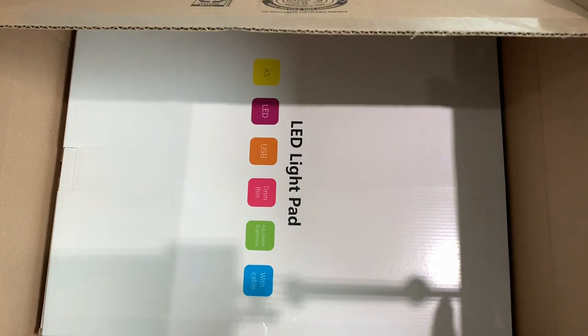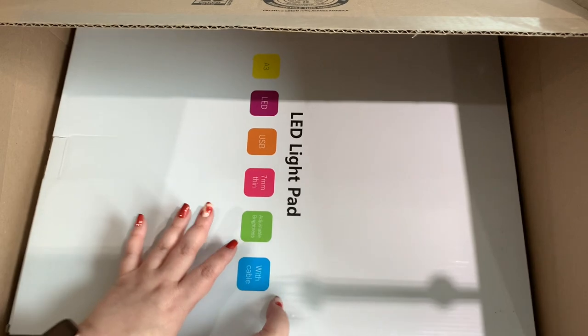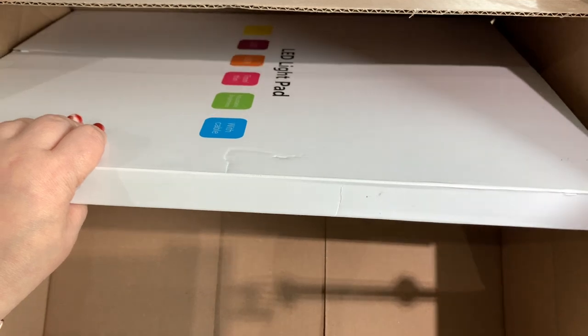Oh, check it out! Nice — this is massive. Well, for me it's massive. Let's see, I have my Amazon little thingy. Okay, let me pull this out and get rid of this big old box here.